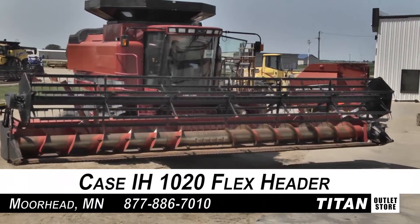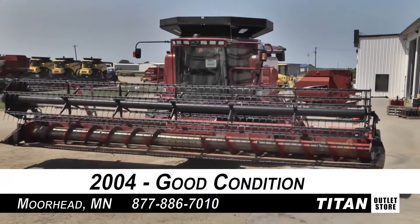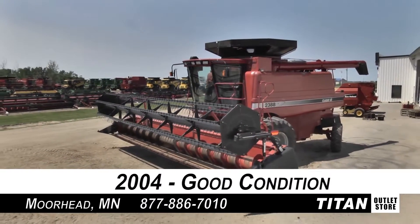Welcome to the Morehead Titan Outlet Store. In today's video, we are looking at a 2004 Case IH-1020 in good condition. Let's look at the features on this flex header.